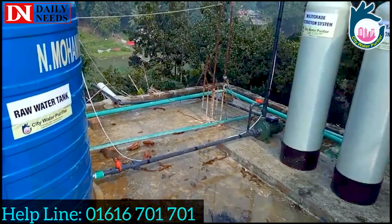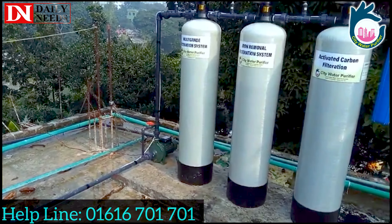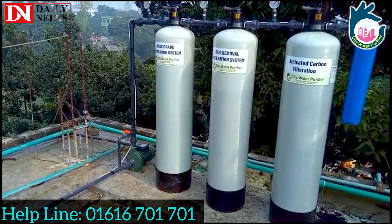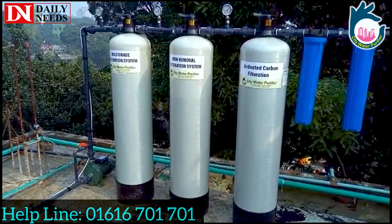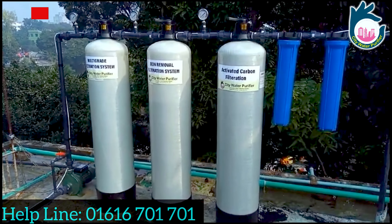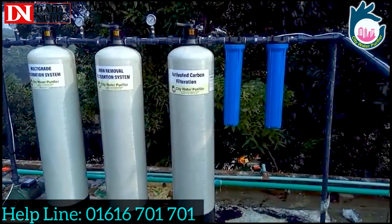When you have a lab test done, we will know what treatment is required. Like a lab doctor gives a prescription, we will get our prescription for the water treatment. If you have 1.5 liters per hour of water, we will design a small water treatment plant for you.